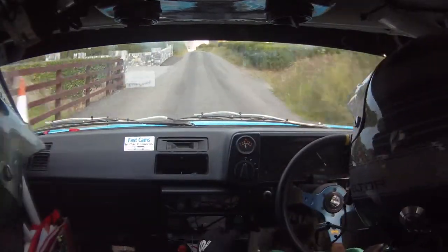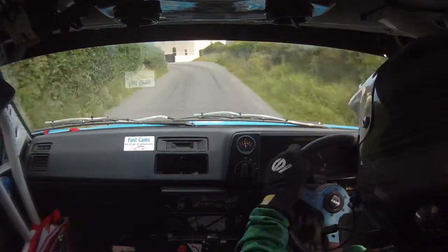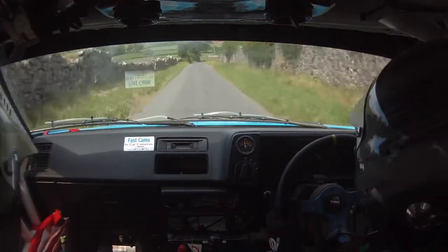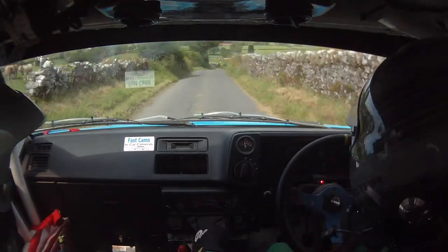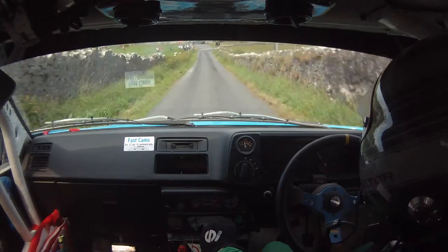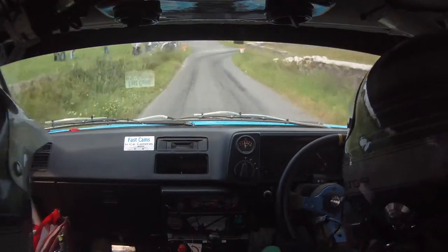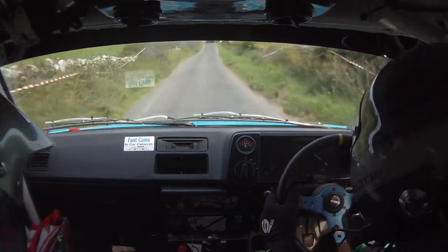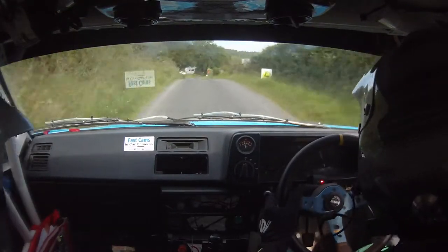80. 1 right over crest. 170. 1 right, 170 turn square right over crest into crest. 80. Stay left on crest jump and for a fast 3 right, 3 right.